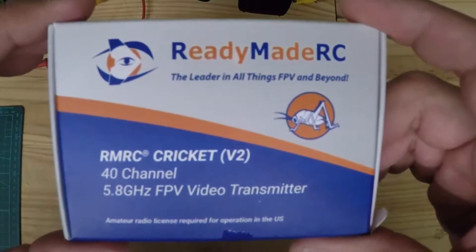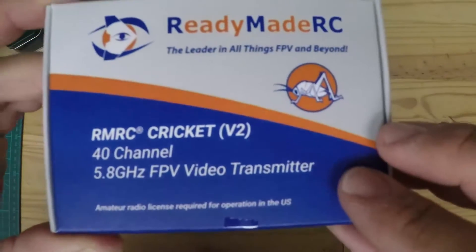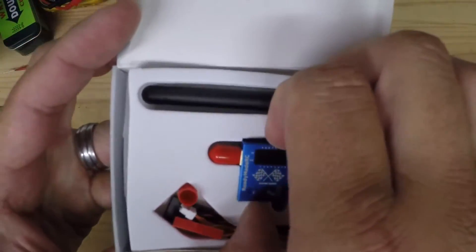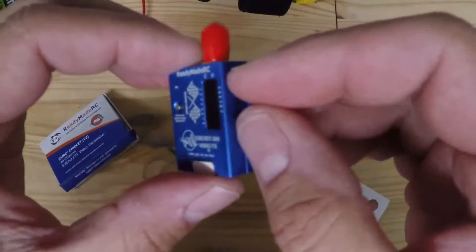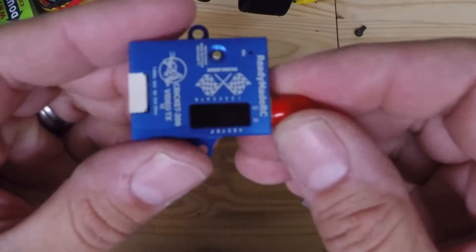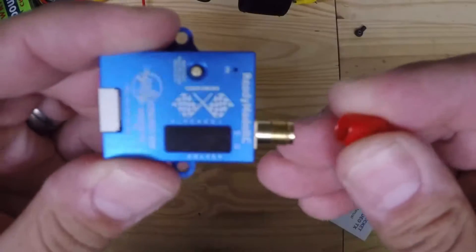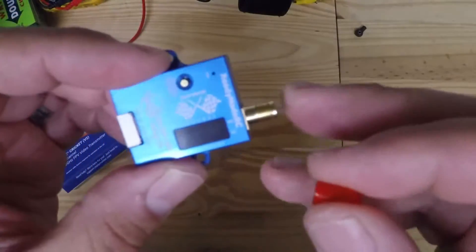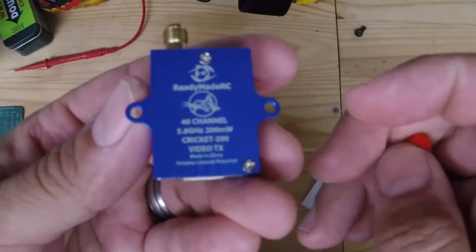I'm going to do a quick review of this ReadyMade RC Cricket version 2 5.8 gigahertz FPV video transmitter — the 200 milliwatt version. This is my first FPV transmitter and I did a lot of research online trying to figure out which one to get. This one seemed to be the best option for me. I like the anodized aluminum housing; a lot of the ones on the market have the clear shrink tube casing, and this one seemed a little more robust. I was thinking maybe the aluminum housing would act as a heat sink.